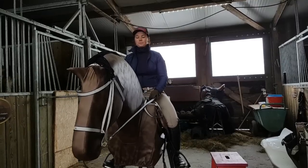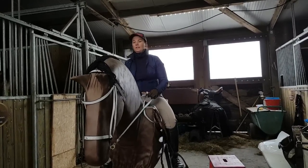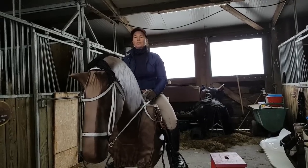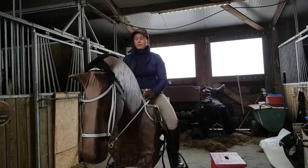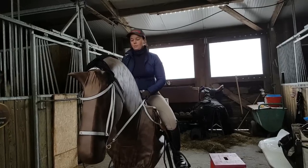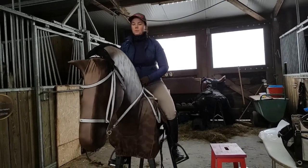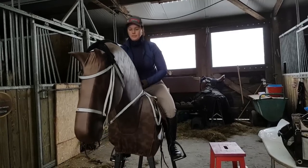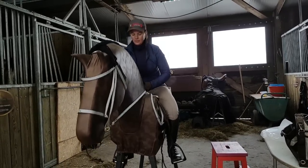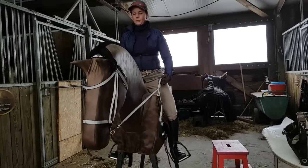I'm gonna walk him now. This is very good training to feel the biomechanics from a horse. Walk him in a rhythm of four. You can also drop him — position drop. You can also feel the difference if you make your hands a little wider; your balance gets different.